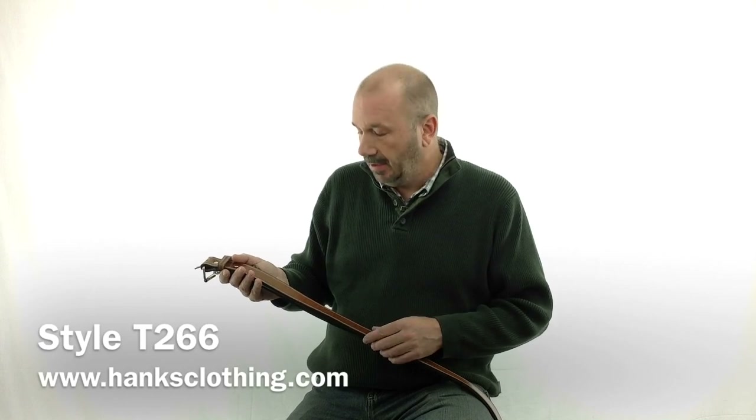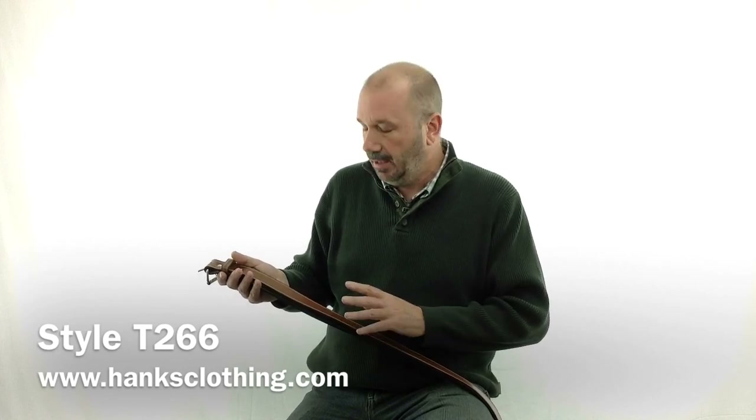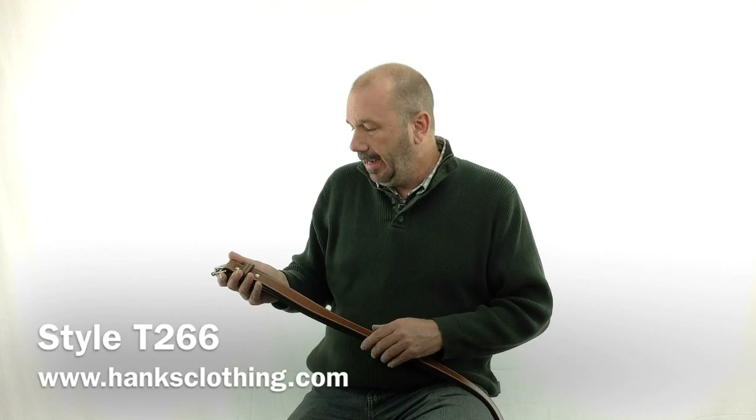That's the Hanks English Bridal Double Leather Belt — you saw all the features of it. Gorgeous belt. Head on over to www.hanksclothing.com and type T266 in the search box; it'll take you right to this belt. It may be the last belt you have to buy for the next 20 years. Absolutely gorgeous — thanks for taking a look, and I'll be talking to you again soon.